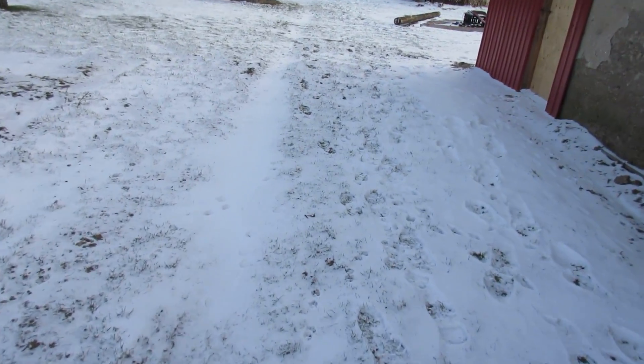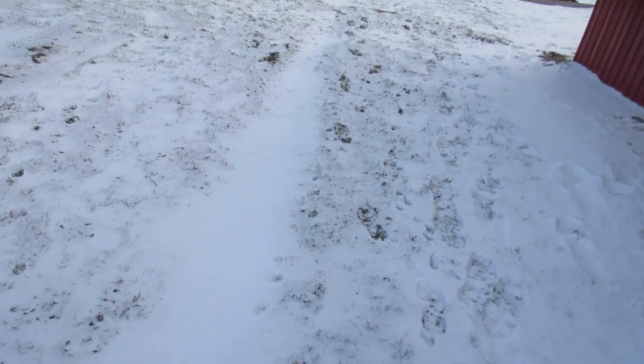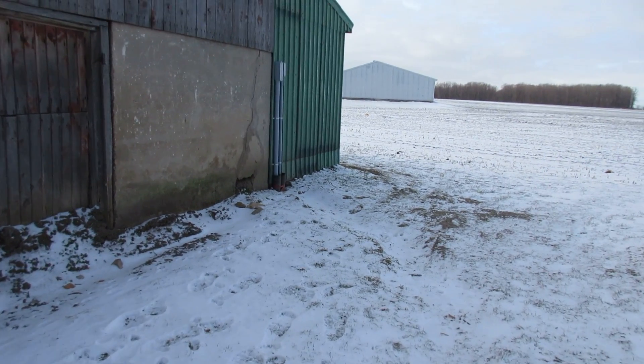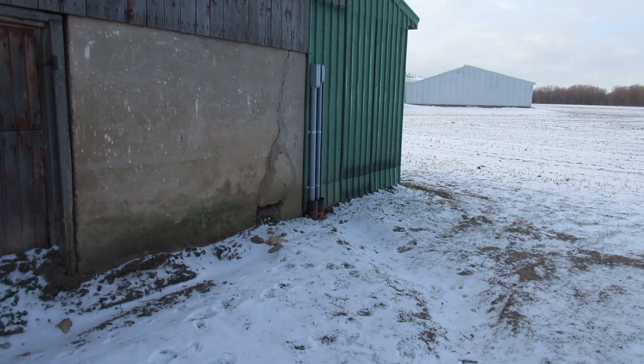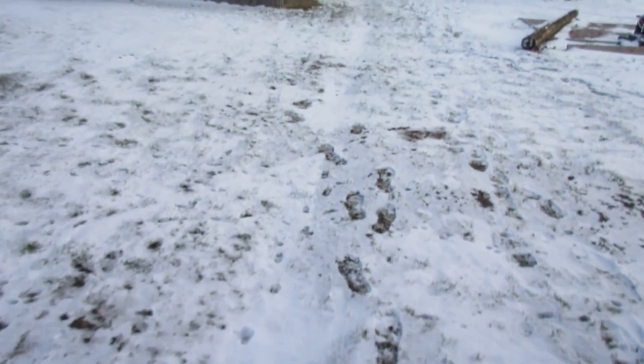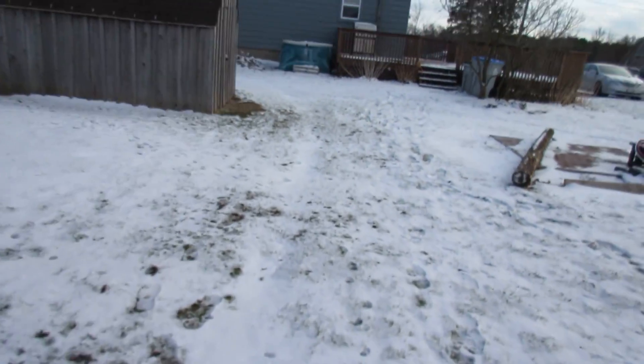You can see where I dug the trench — it's kind of settled on me, I'll have to fix that in the spring. But anyway, the wires just go in there, with power back there and the other connection for the generator.